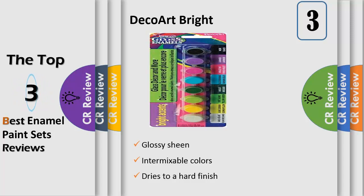The Bright Accents Paint Pot Set includes the following colors: Sand, Royal Fuchsia, Bright Orange, Bright Yellow, Festive Green, Calypso Blue, Lavender and Black.